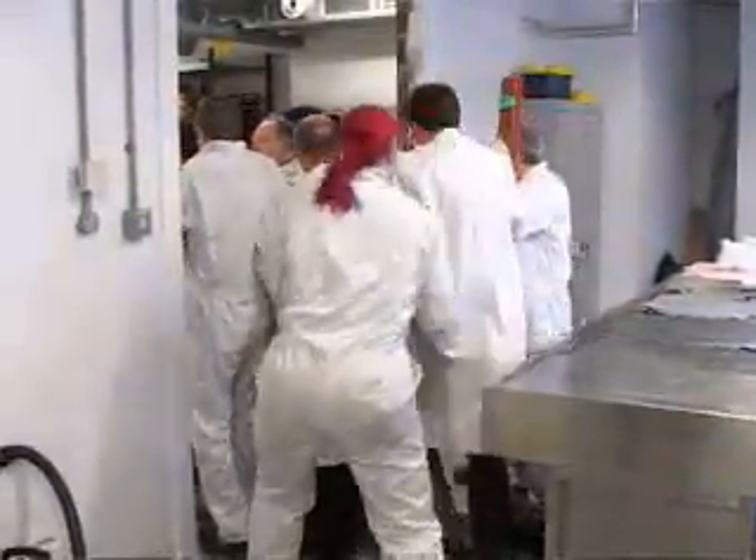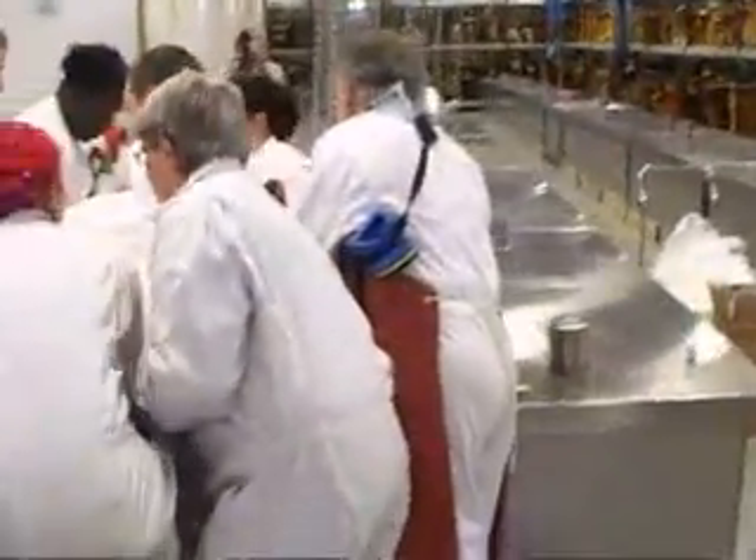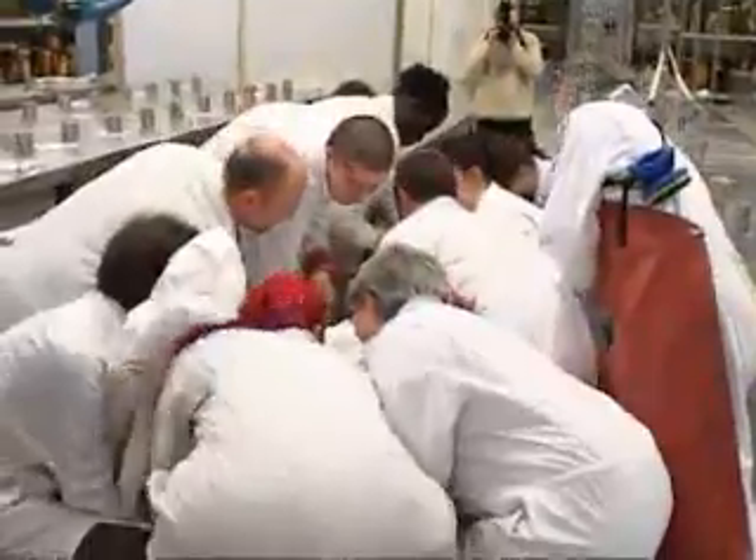This is us moving the squid from the stretcher to the tank room. It was really heavy and it took about 12 hours to carry it safely. We were not able to weigh the squid, but I would guess it probably weighed around 250 to 300 kilograms.